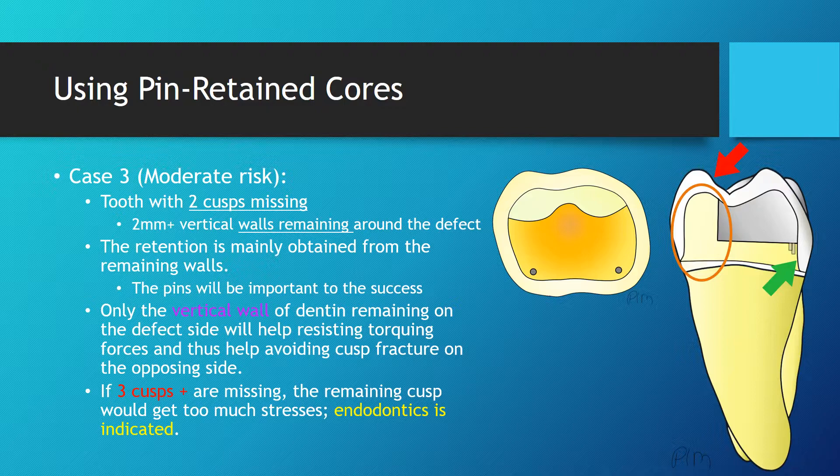A pre-prosthetic endodontic therapy is indicated so that a post and core could be placed to assist the crown.